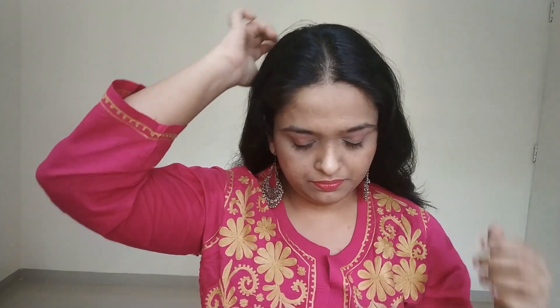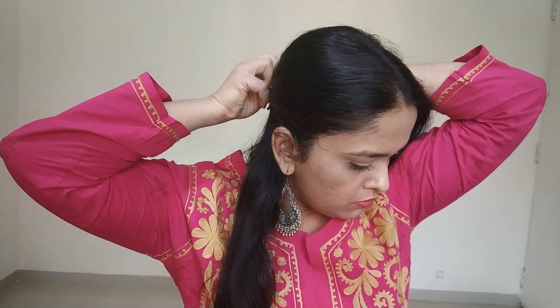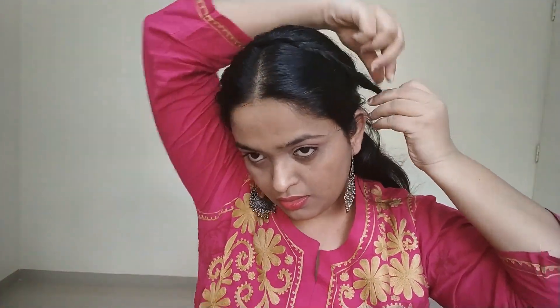Let's get started with the hairstyle. First, center part your hair up till here and take this section from underneath. You can pin the rest of your hair so that it does not come in the way, and start braiding. I'm going to pin the other side too, and then fix this braid like this — use two or three pins. I'm going to loosen it up a bit to give it a little more voluminous look.